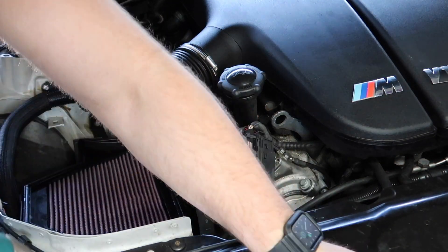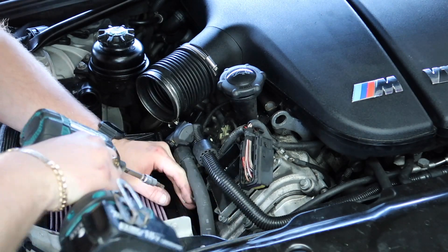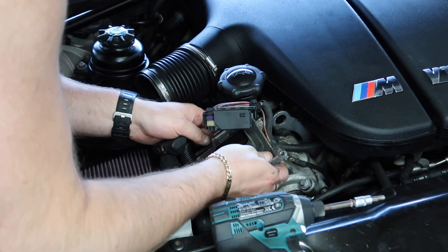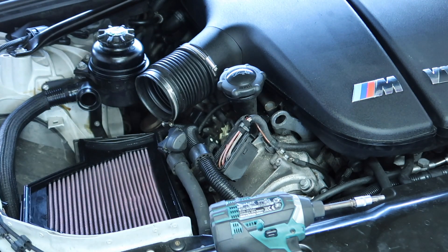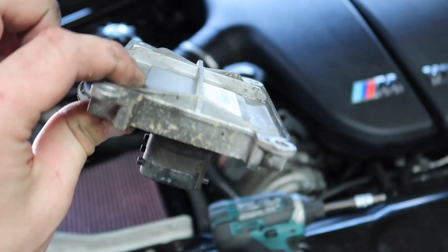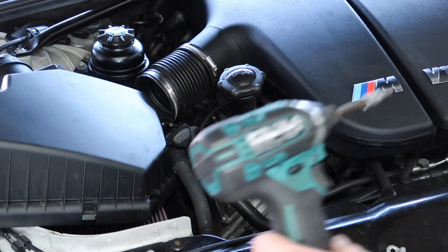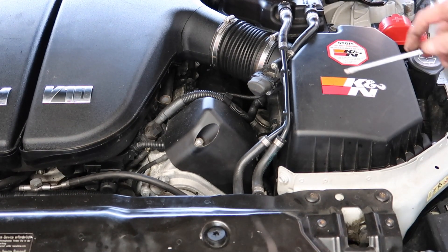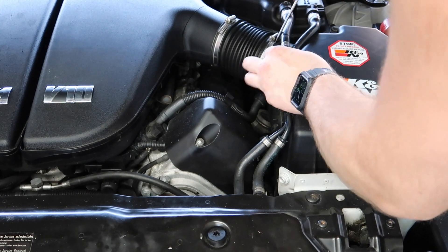We're going to release the Allen key bolts that hold this on, then switch this unit over to the other side. We're going to take out the other side now — this is the unit right here that ends up failing, this little unit that controls the coils and causes everyone's misfires. We're going to switch them over to the other side and release the MAF as well.